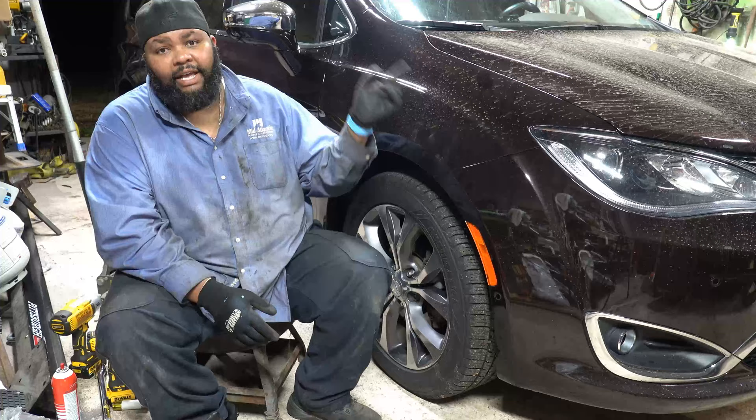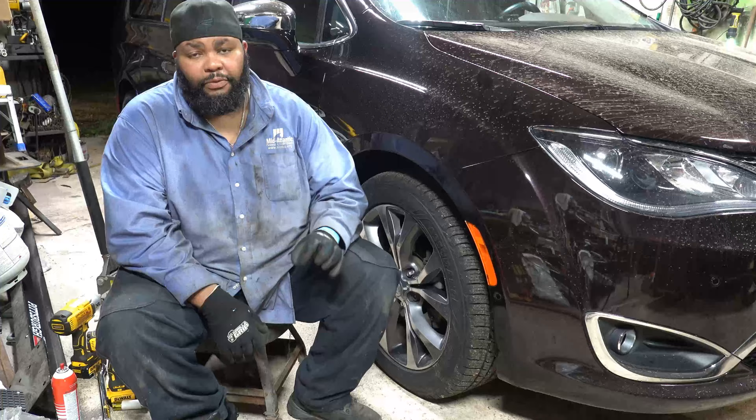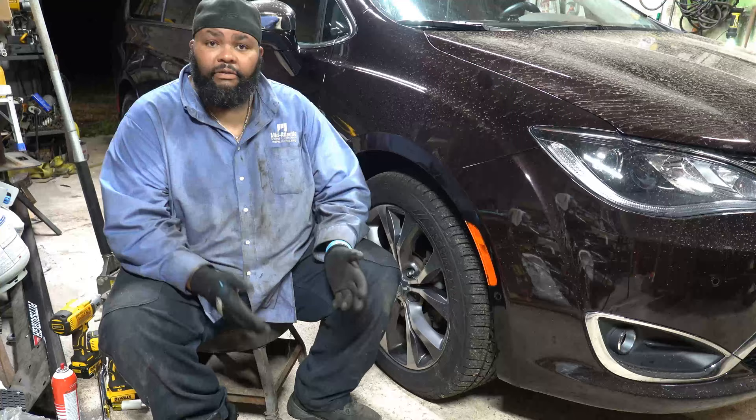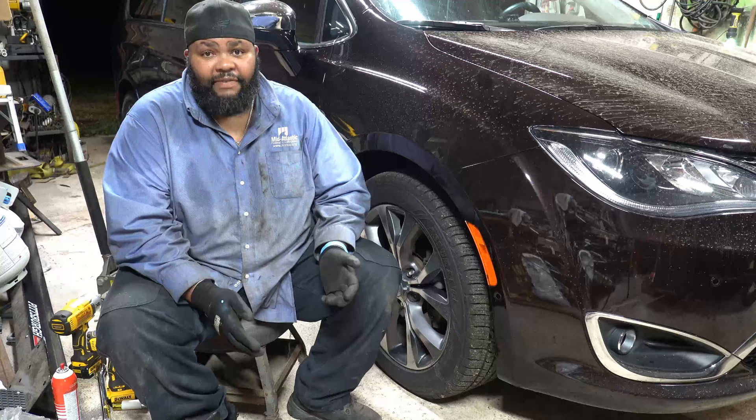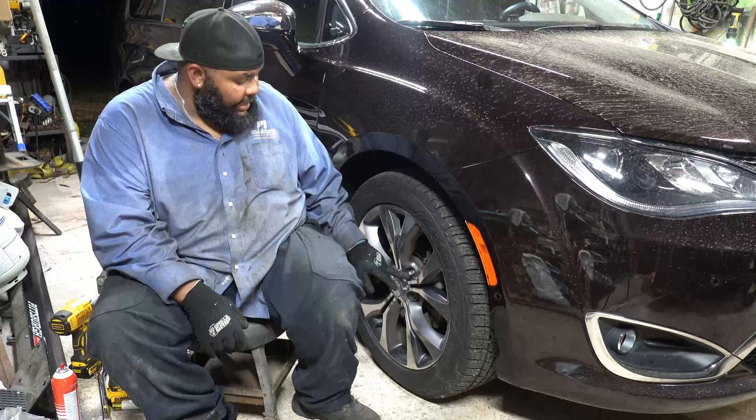I've already done the driver's side and came over to the passenger side. Let me walk you through a time-lapse of me doing the driver's side. The first thing I did was get the van jacked up, and after that the next thing was to get the lug nuts broken loose.